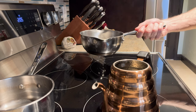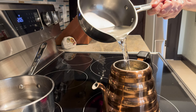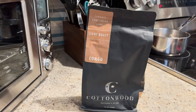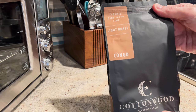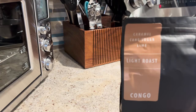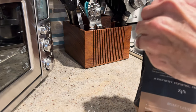Welcome to an ASMR adventure in coffee. Well, let's see — Congo light roast. Caramel, cane sugar, and lime. That should be pretty interesting. Let's get this thing opened up, see what we're dealing with here.